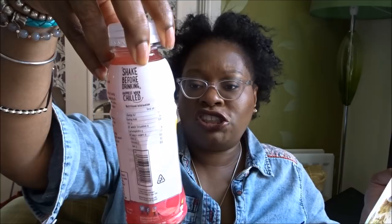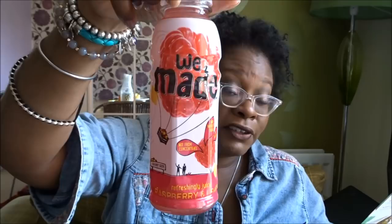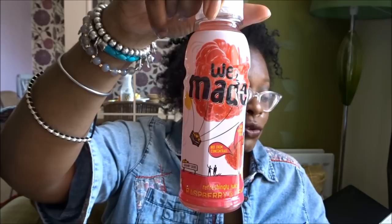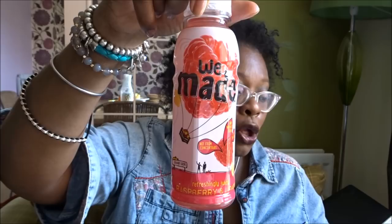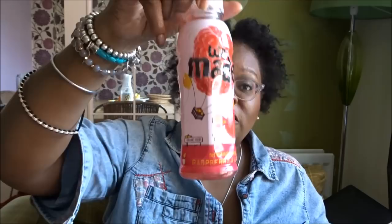Next we've got a 'We Made' refreshing juicy raspberry lemon flavor drink — this sounds nice. It's £1.50, and their non-carbonated drinks contain absolutely no artificial flavors, additives, preservatives, or refined sugar. They offer a genuinely strong flavor without being packed with artificial nonsense. The flavor I've got is raspberry and lemon, and it's a non-alcoholic version.